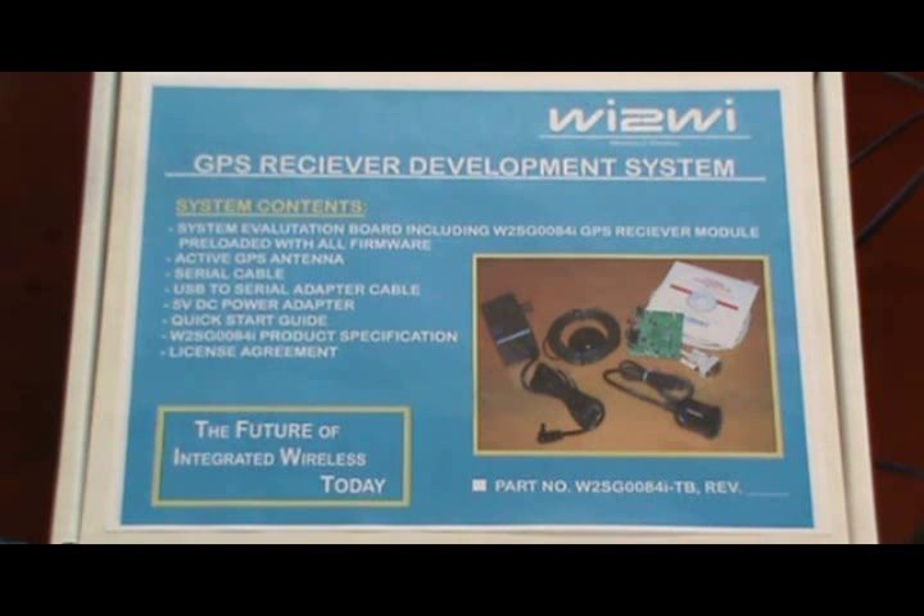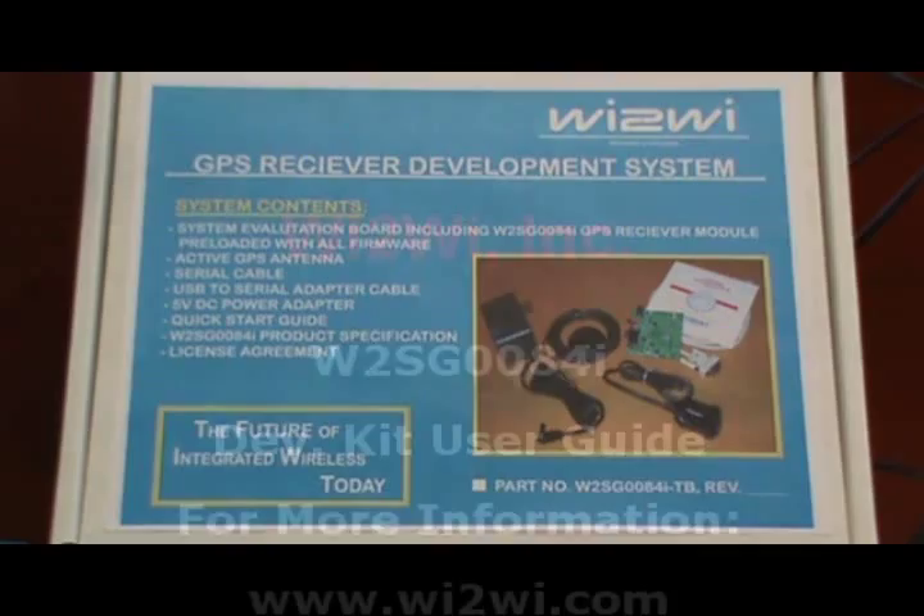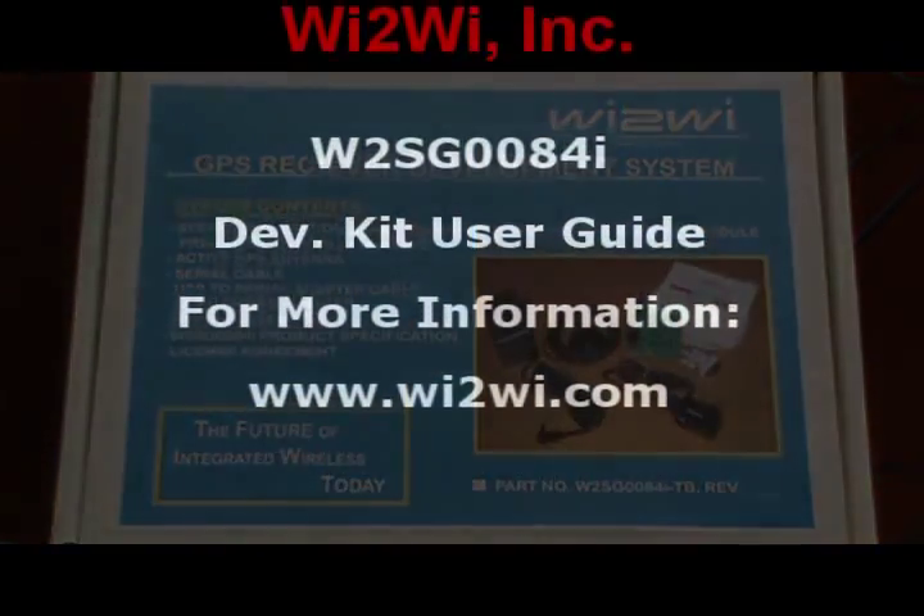That completes our basic demo using the W2SG0084i evaluation kit. The actual device itself is 11.2 mm by 12 mm by 2.5 mm and is used in a variety of applications such as smartphones, personal GPS navigation devices, industrial products, handheld terminals, and other portable devices that require location-based data.